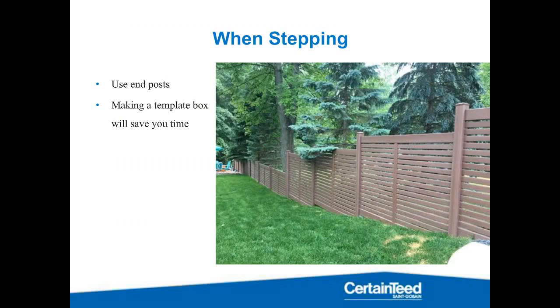Let's talk about stepping for the Breezewood, because this product is also stepped — racking isn't a real option. You may be able to get a degree or two, but the mid rail really binds things up. Also, when people are going for a horizontal product, they're really going for those horizontal lines, and racking throws off the aesthetics. Here we have a great example of a step that keeps those horizontal lines and 90-degree angles that give this aesthetic appeal.